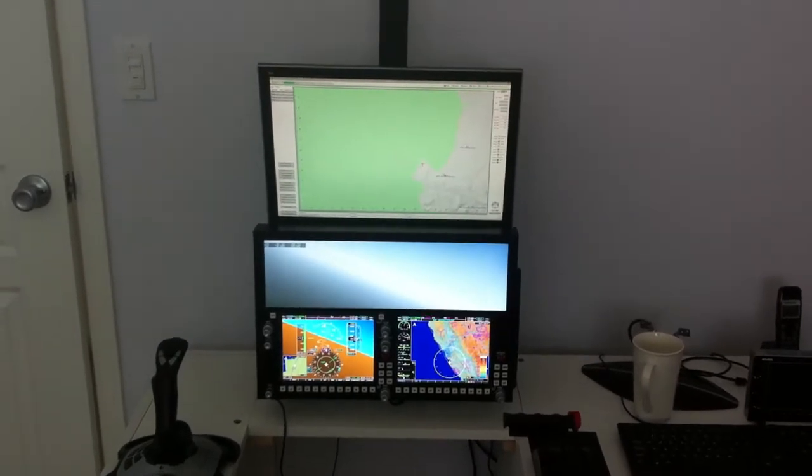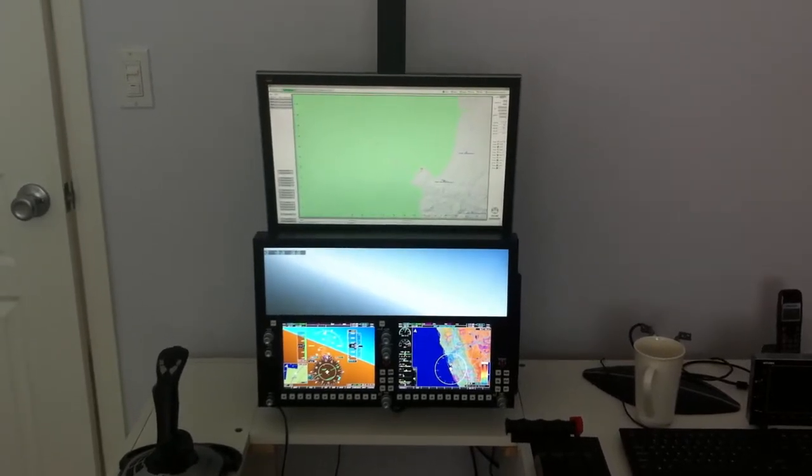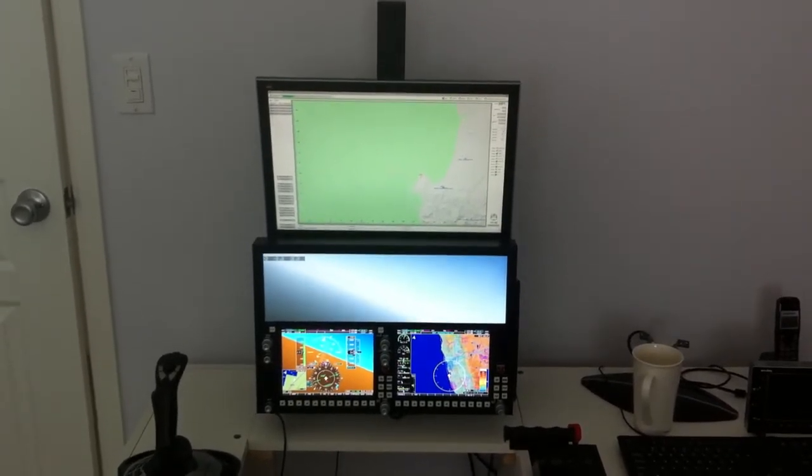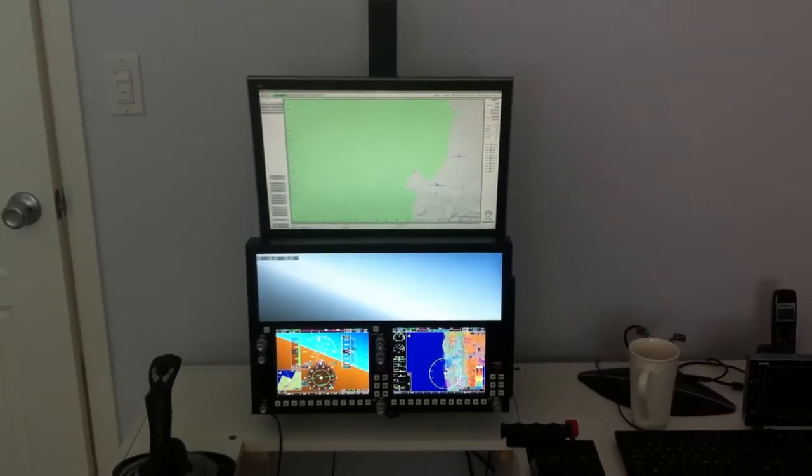This is setup number two, which is probably a preferred way of doing it. The instructor's console, as Eric suggested, is on a separate monitor and the visual is behind Synavio.